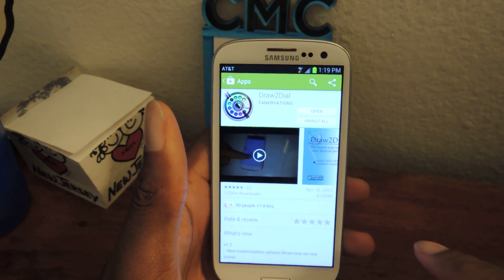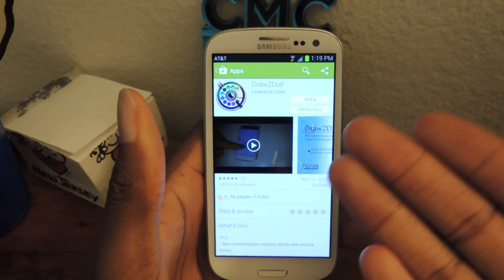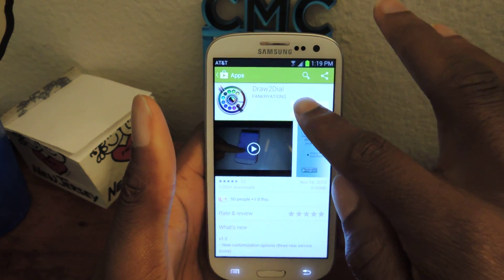Obviously the name kind of reiterates what it does. You can install it — it's free in the Play Store — and then you're going to open it up.